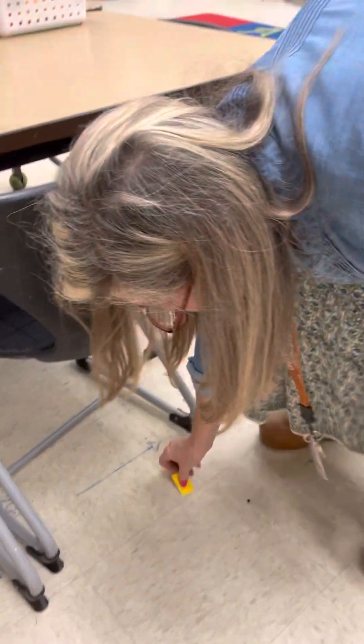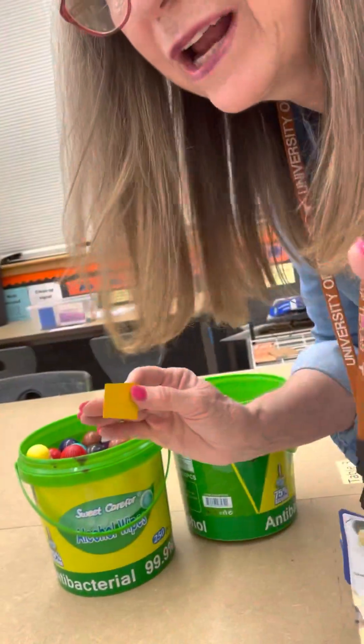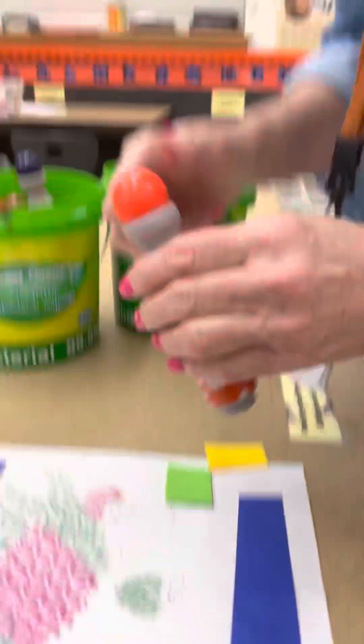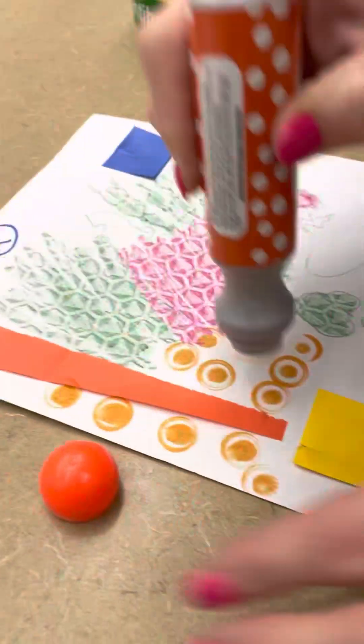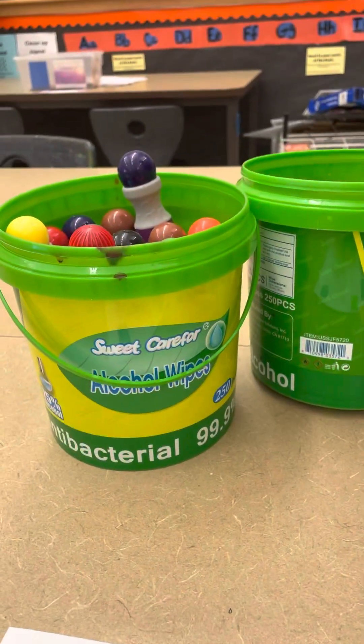My next station is painting. You get one of these at a time — you don't have to press very hard — and you can make patterns with these. Make sure you keep the top on it and keep it upright so that we still have some colors in it for later.